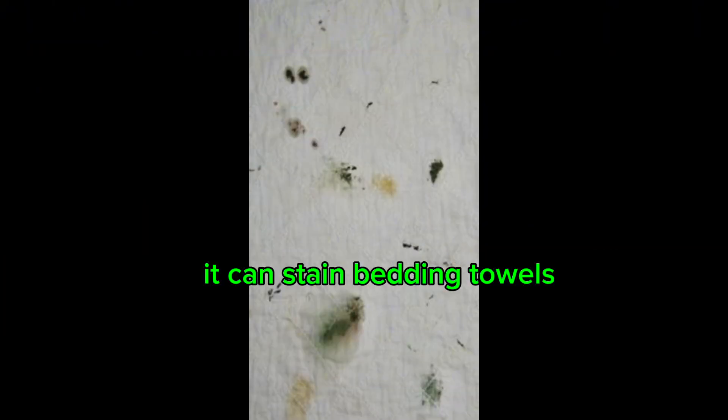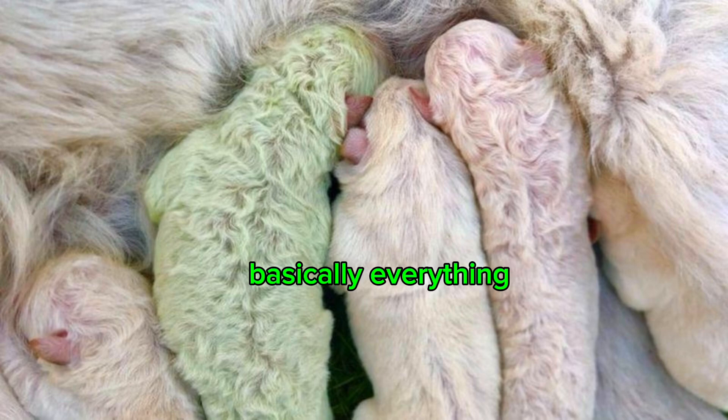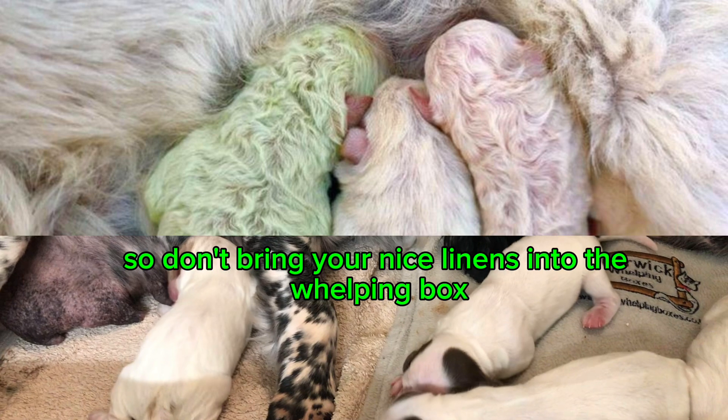It can stain bedding, towels, your hands, even puppies — basically everything. So don't bring your nice linens into the whelping box.